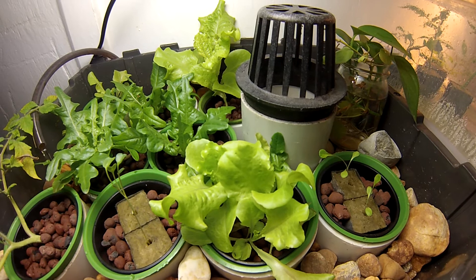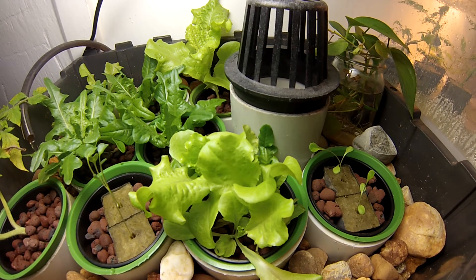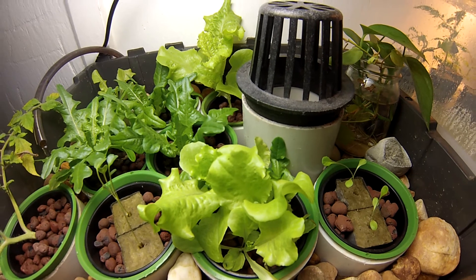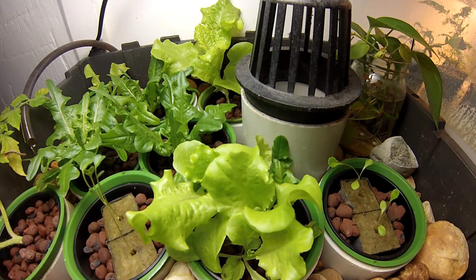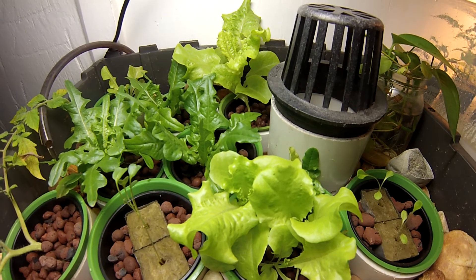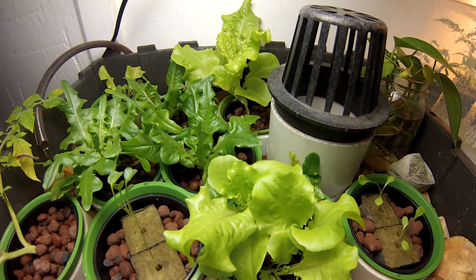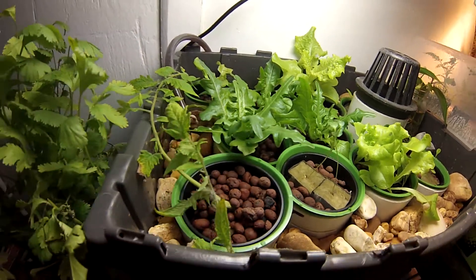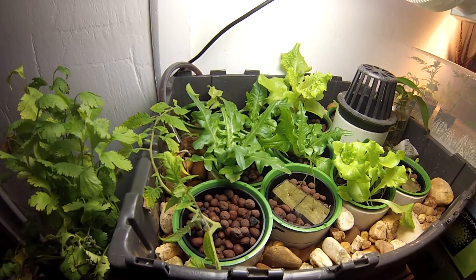First attempt at aquaponics seems to be working out great. Lessons learned: make sure your bell siphon works perfectly — cycle it, run it through all night, make sure it works. The next thing would be don't add too many fish. Wait for your algae to develop; it just takes time and there's nothing you can really do about it. See you next time.